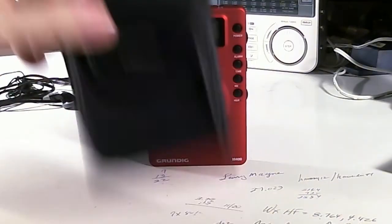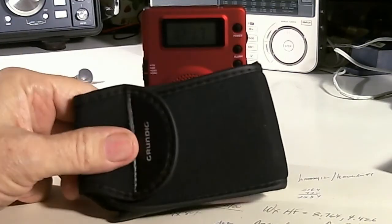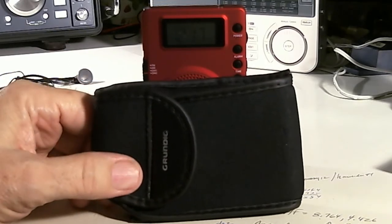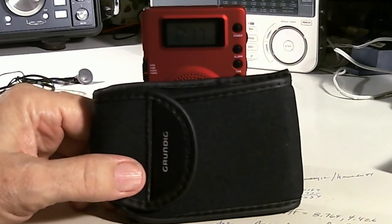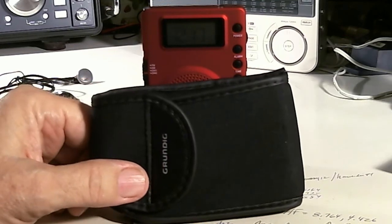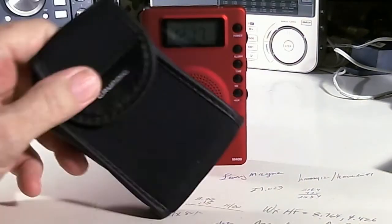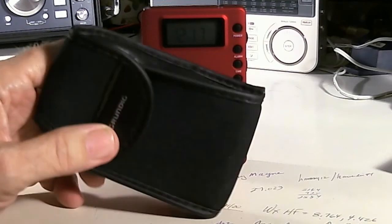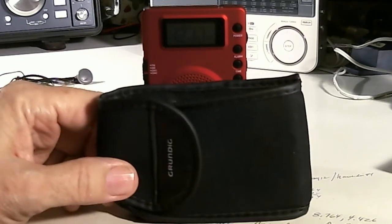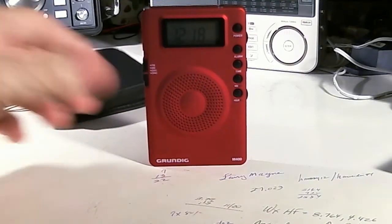I had forgotten about these two accessories. So what I did — last night we were going to go to the baseball game, which is in an open stadium. It's a small stadium that holds about 20,000 people — it's for the local single-A baseball team. I decided to take the radio along, put it in a pouch, put it on my belt, and took it with me.